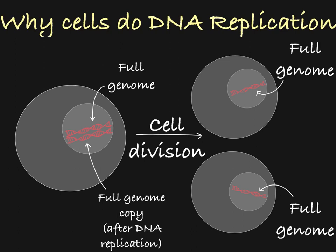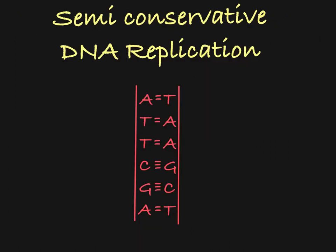After it replicates its DNA, it can divide into two cells, each receiving one full genome. So how does the cell make a copy of all of its DNA?